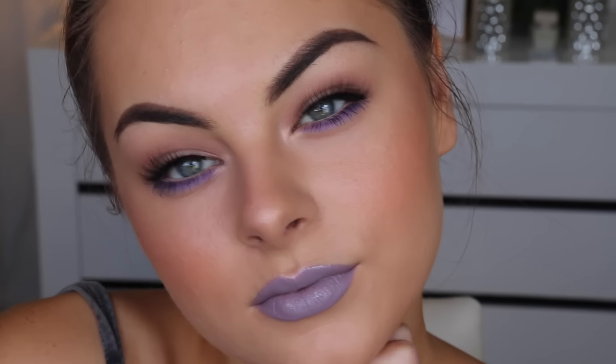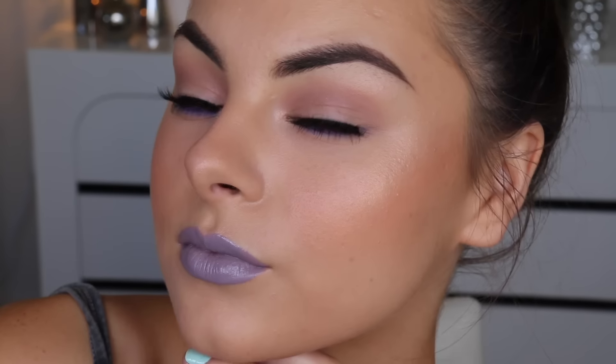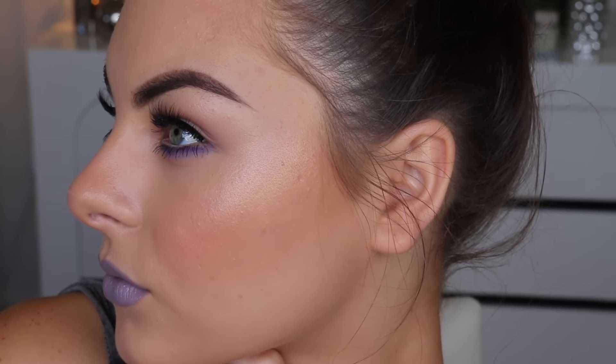Then I'm just going over with the rosewater mist to set this look and voila, we are done! I really hope you enjoyed this tutorial — please let me know what other looks you'd like to see from me in the future. Give it a thumbs up if you enjoyed it, don't forget to subscribe if you haven't already, I upload twice a week, and I'll see all you beautiful people in my next video. Bye!